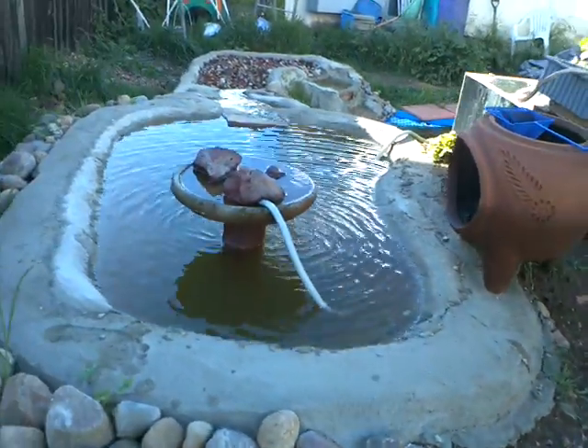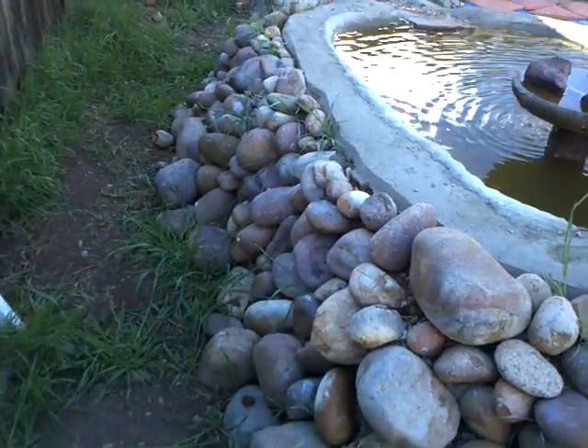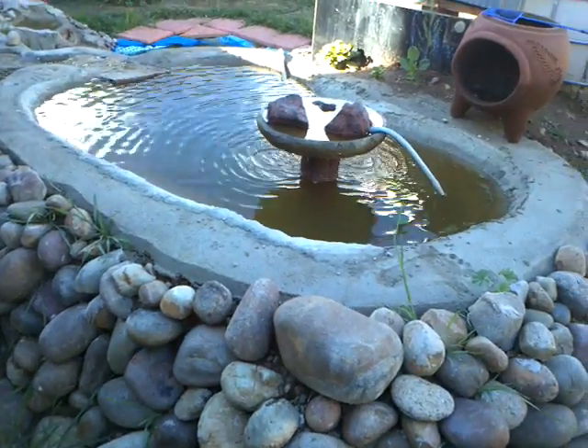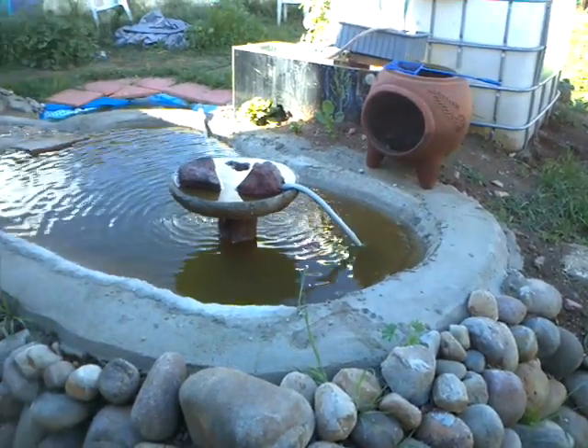This top pond you can do out of cement, which I did. You can see here I built a retaining wall to hold up the side, dug down a little bit, and made a form in there for the cement. Works great.